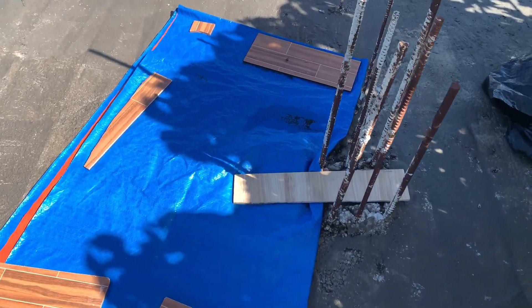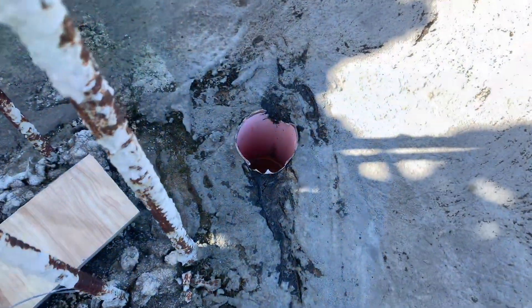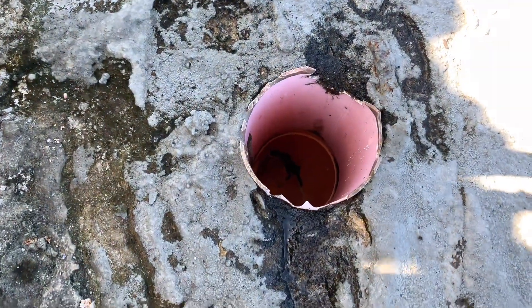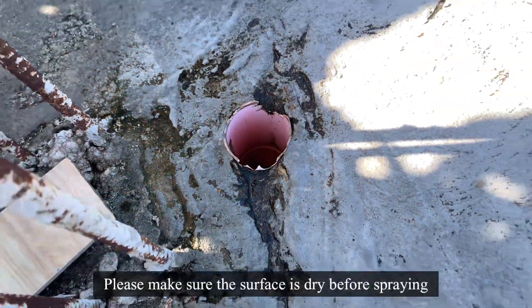Temporarily, I put a tarp on it to lessen the leakage when it rains, but it's still leaking, so I decided to buy this sealant spray paint. Here's the cost of the leakage.